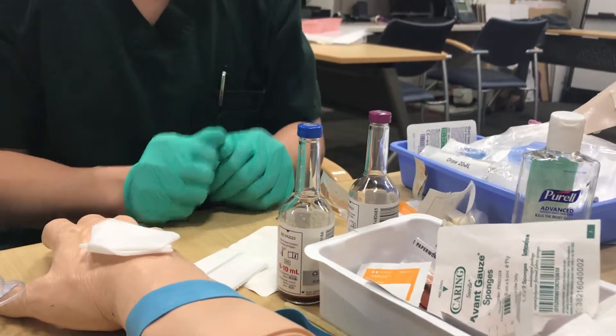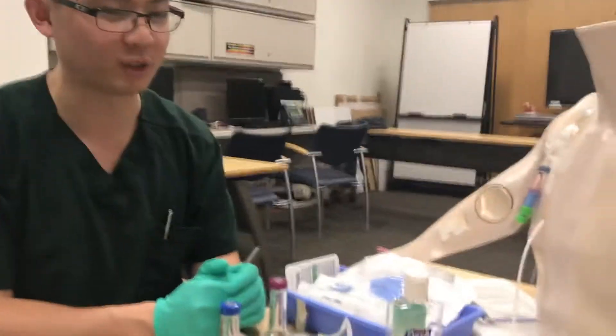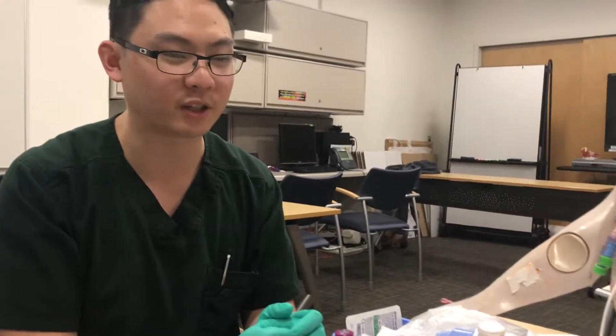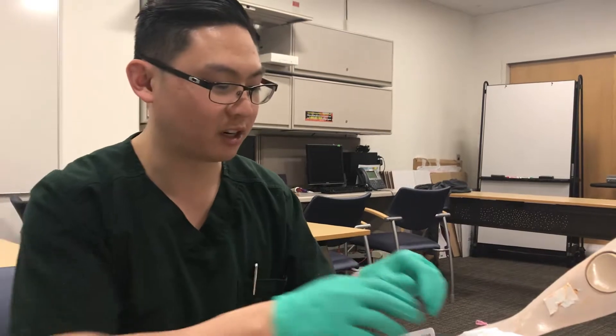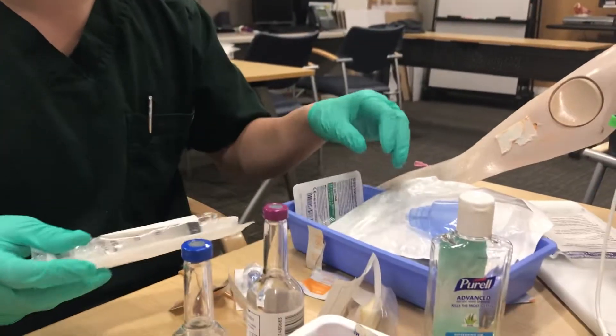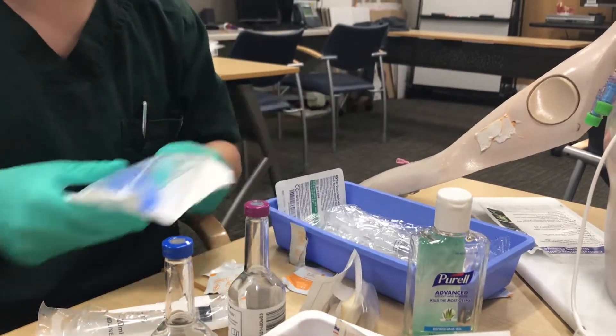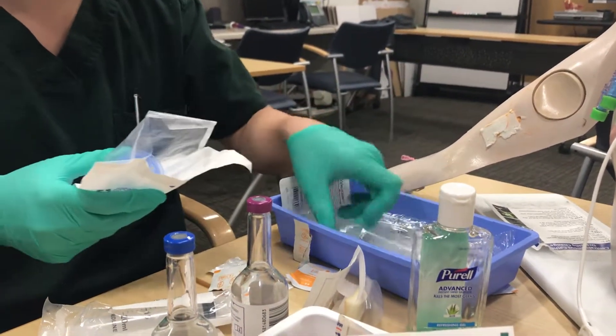Now let's go over the central line blood culture. If you have to draw a blood culture from a central line — which you should only do with a doctor's order or as a last resort — you're going to need a few different supplies: the blood culture kit, a cap, a 20 milliliter syringe, a transfer device (an angel dome transfer device), and another set of two flushes.